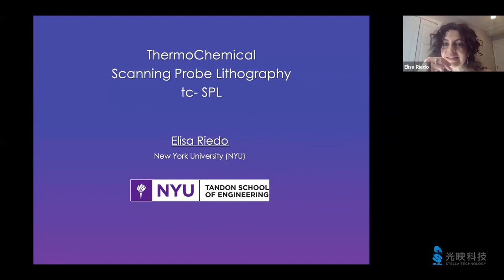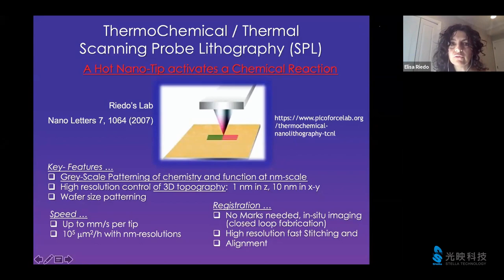Thank you very much, and thank you Felix for the introduction. My name is Elisa Riedo. I'm a professor at New York University in New York. The title of my seminar today is thermochemical scanning probe lithography, TCSPL.